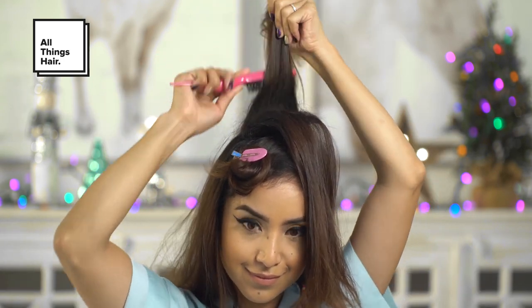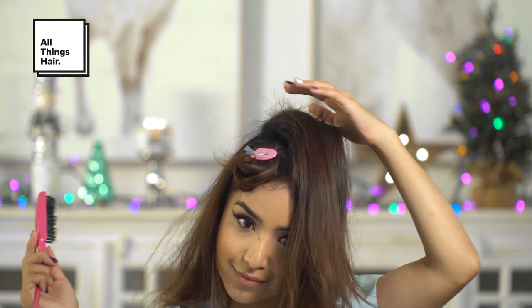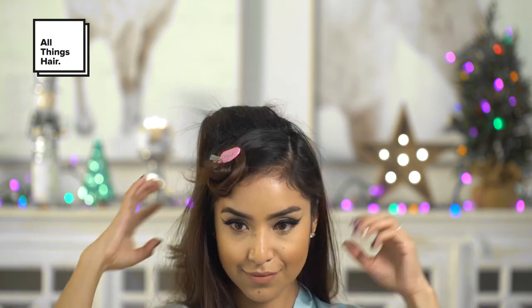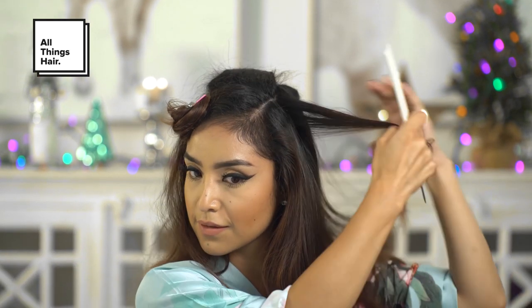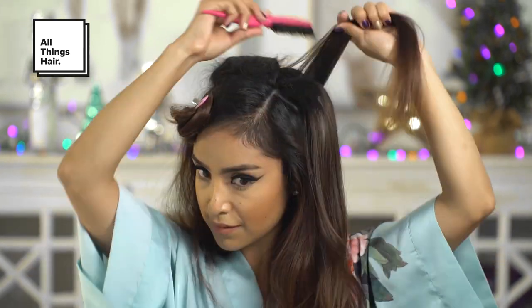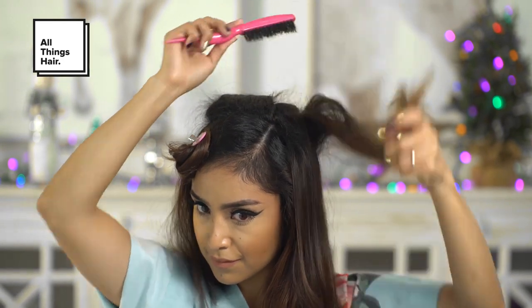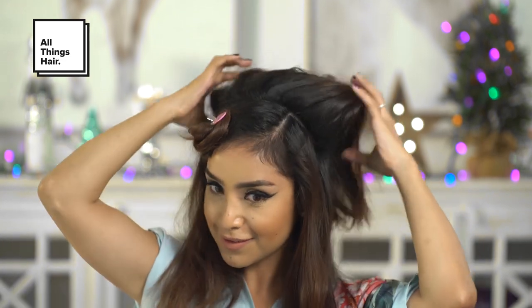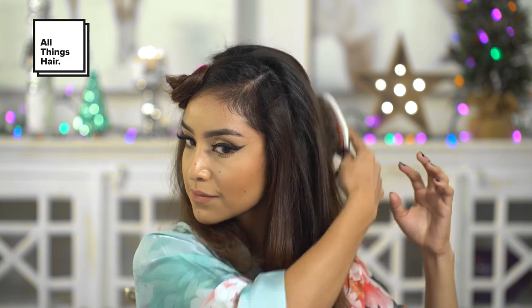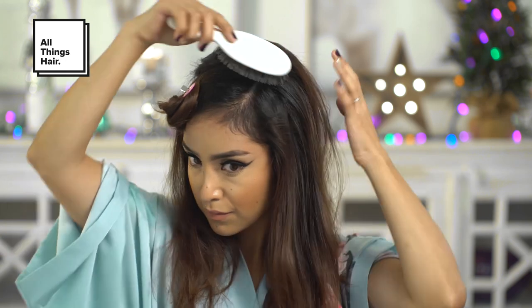I'll be taking a teasing brush and start by backcombing my hair gently to create fullness and volume. You can also just kind of scoop the backcomb in a C shape, like a scoop, and that will really help you create the volume that you desire. Then to smooth it down, you can just gently brush the top layer of hair to create the round shape.